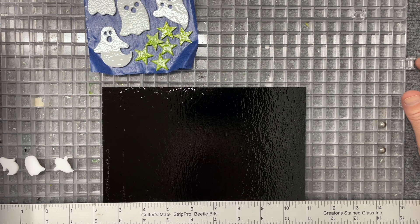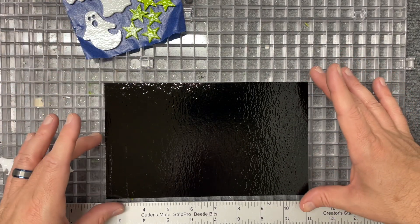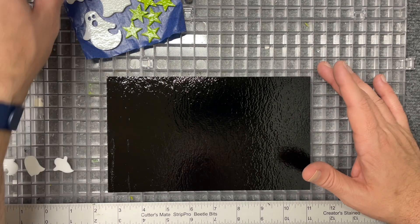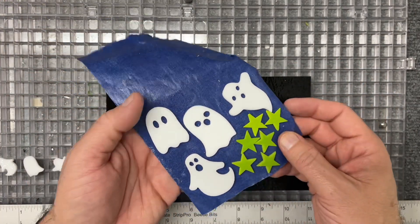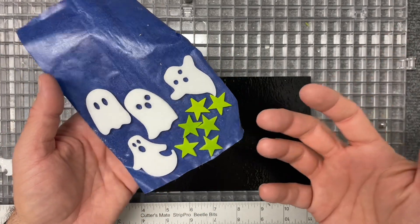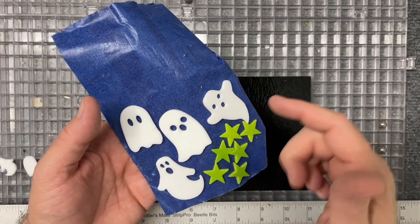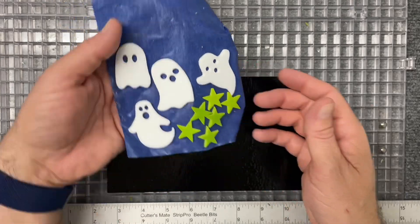Hey everybody, I'm back with another quick Halloween project because I just can't get out of the spirit of the season. I have some water jet cut ghosts from SS Glass Art, the Etsy water jet cut team that I've featured before, so I'll drop their link if you're interested.